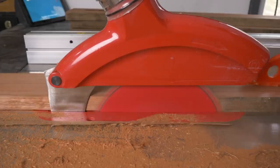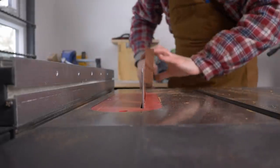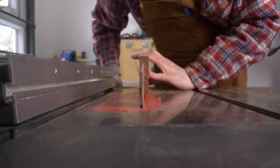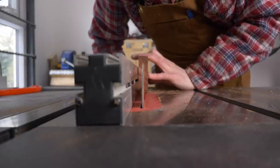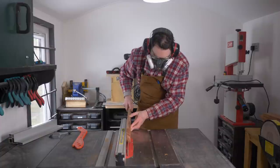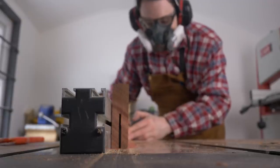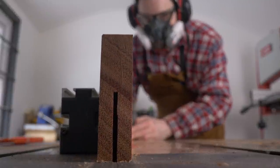I want to further re-saw another piece of this wood, but rather than go back out into the cold to do it on the old bandsaw, as I've got the rip blade in, I'm going to do it on the table saw. Doing it this way just takes a bit longer and I have to make several passes going from either side, raising the blade each time until I'm all the way through.